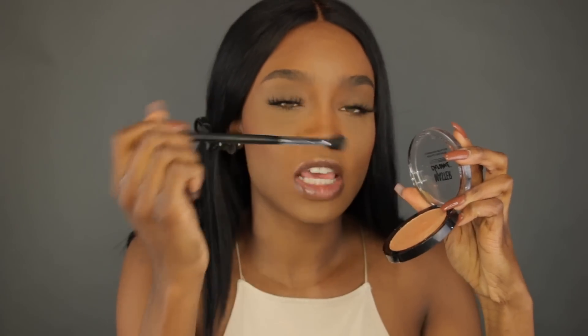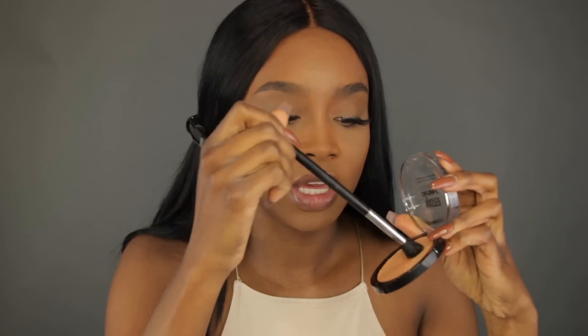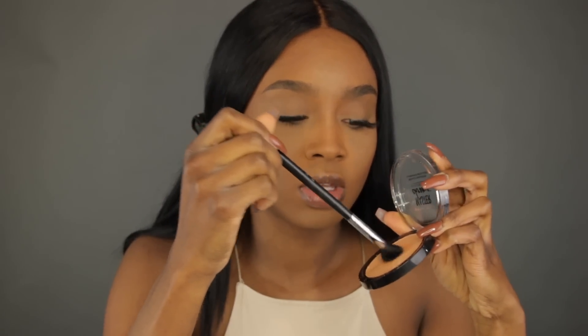I'm going to go in with my Sigma E40 brush. This is a nice fluffy blending brush that I like to use to apply my highlight. When I swatched this it felt very buttery and smooth, so I'm just going to apply it to this side first.